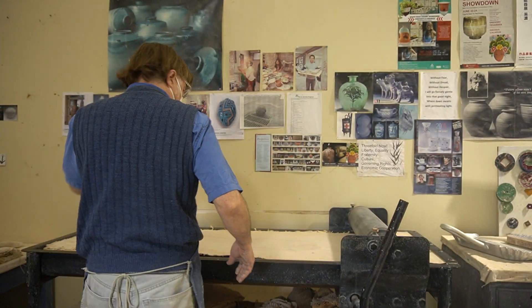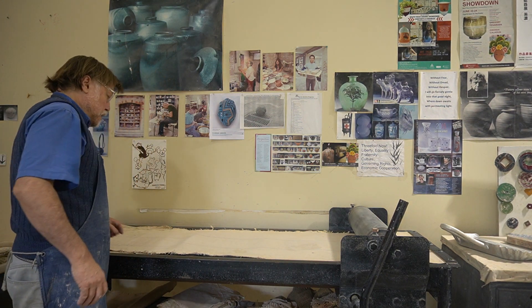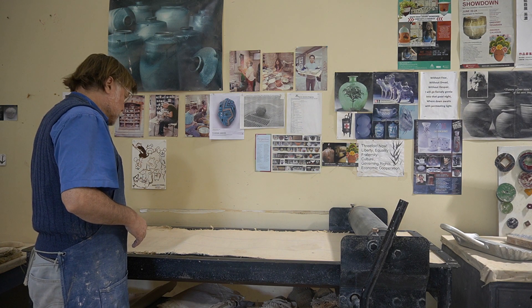Today I'm going to show how to use a slab roller and then also demonstrate making forms from slabs.